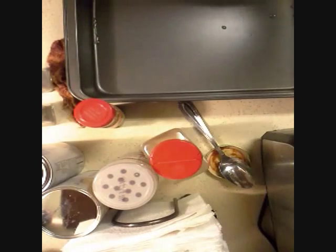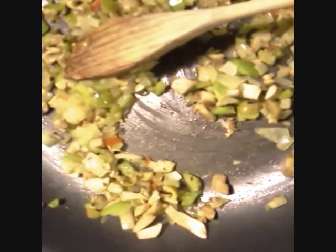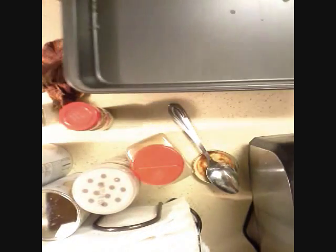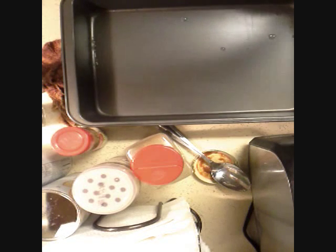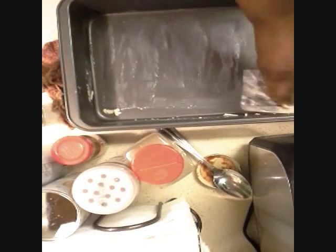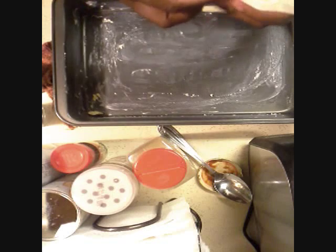Now to the fun part. We've got all the vegetables ready — just very lightly translucent, not cooked fully. We're using a 9 by 13 pan. I don't have any cooking spray, so I'm just going to use butter. I'm going to spread butter at the bottom of this pan and on the sides. This is a non-stick pan so it wouldn't stick anyway, but the butter will give it a little more crunchy crust.